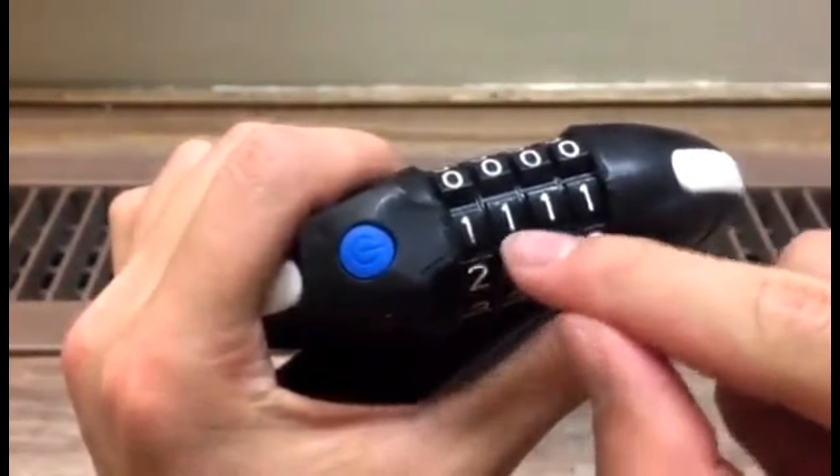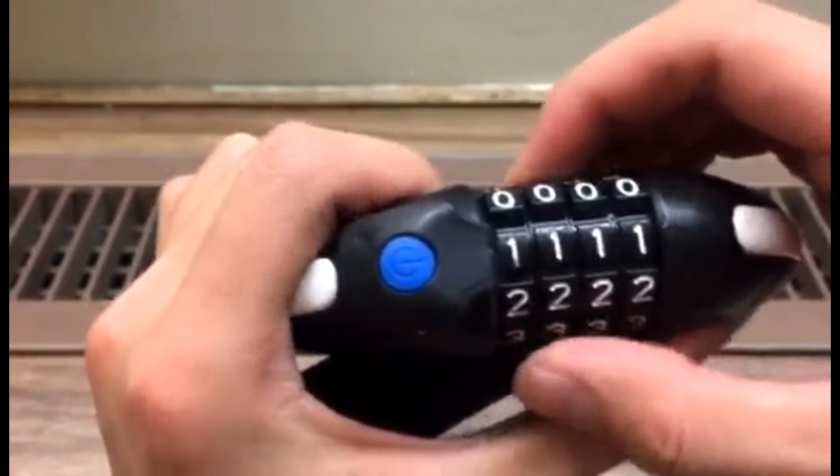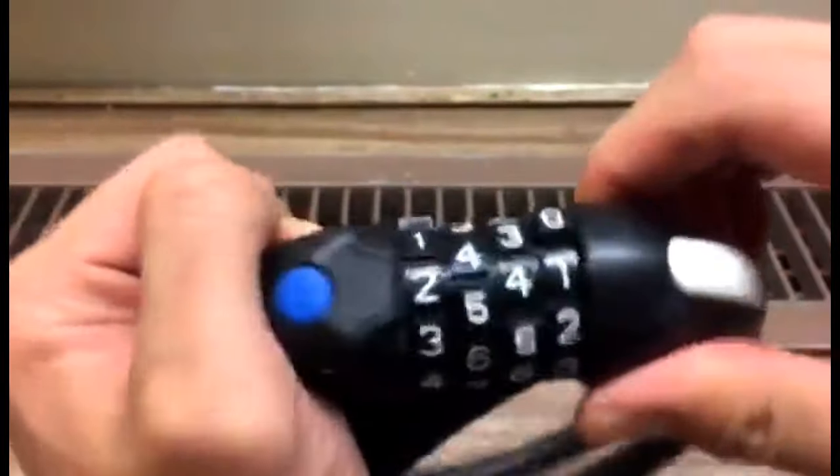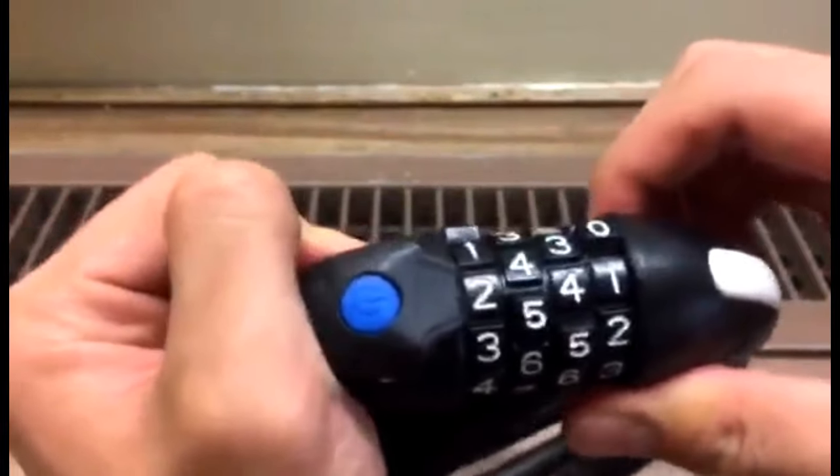We can see the password has been changed to 1111. So if we switch to another random number, you won't be able to unlock it.